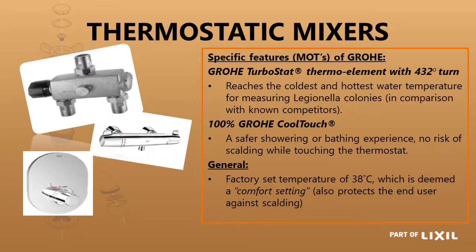The next one we are looking at is thermostatic mixers. The Grower Turbostat has a very fast reaction time — 0.3 of a second instead of 0.6 as normal — so the reaction time is much faster. It also has a 432-degree turn on the elements so that it takes a nice gradual setting. The mixers also have the Grower Cool Touch, which means the hot water side of the mixer never gets so hot that you will burn yourself — it should never exceed about 38 degrees Celsius. Your thermostatic mixers normally come factory preset at 38 degrees Celsius. It has a non-hold-open feature so that even if the cold water fails, you will not burn yourself.